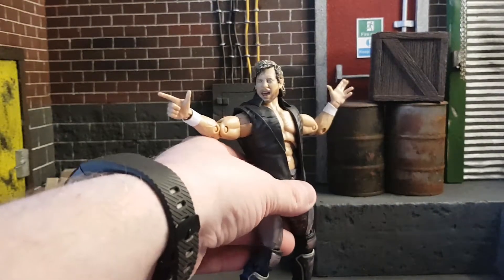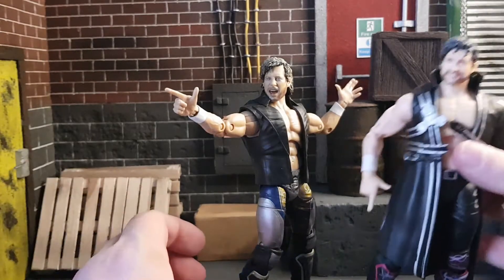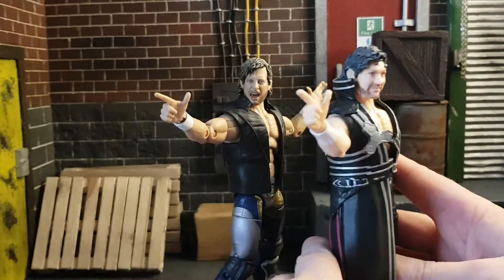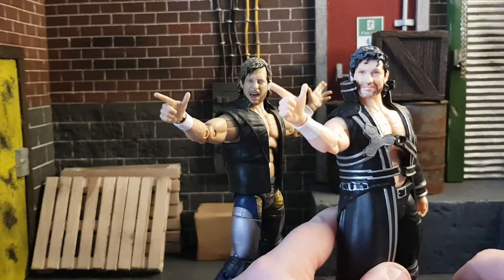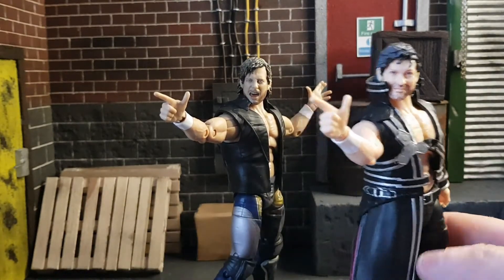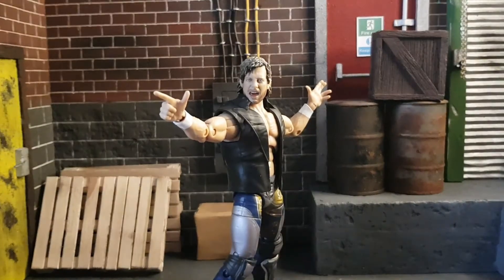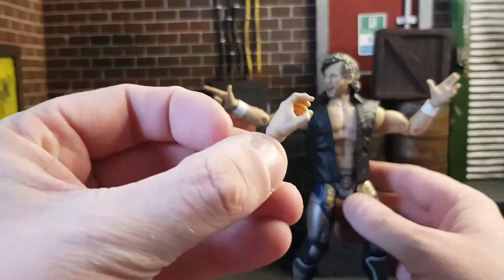Let me grab the series one here — look at how bad this one is. Let's just put them in the same pose more or less. It's night and day for me. The old one just looks terrible. Series one Kenny Omega is not good.